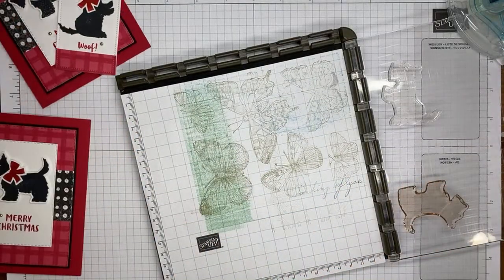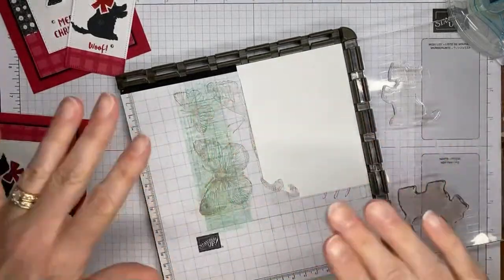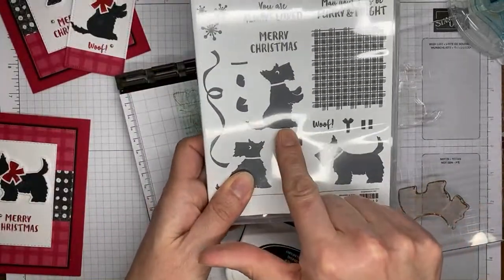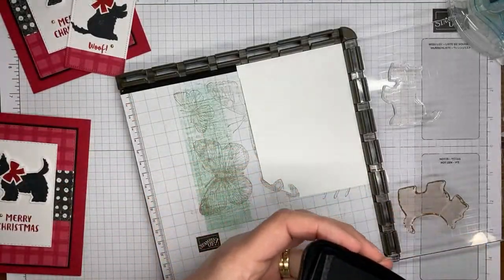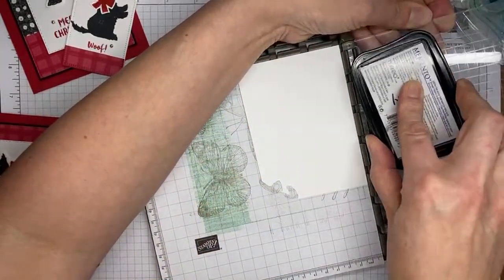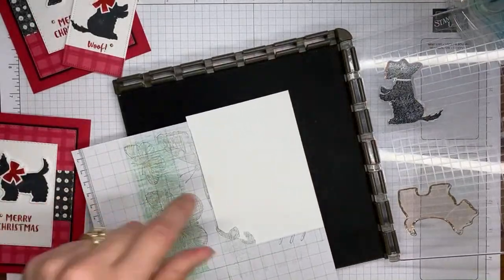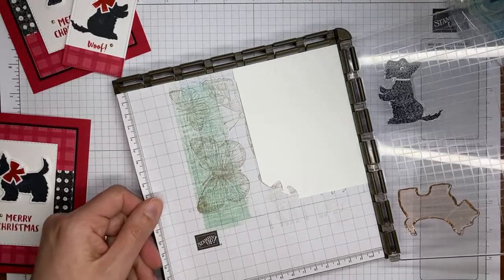I've got the little puppy that's standing up on its hind legs set up on the Stamparatus already, with tuxedo black Memento ink and a piece of basic white cardstock pushed up into the corner. When using the Stamparatus with photopolymer stamps, there's a foam piece that comes with it — make sure that is in place because without it the base is too deep and it doesn't stamp very well.